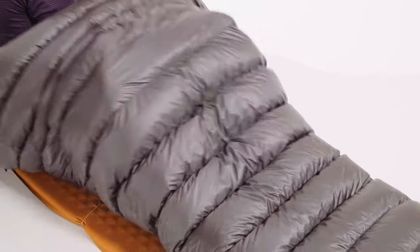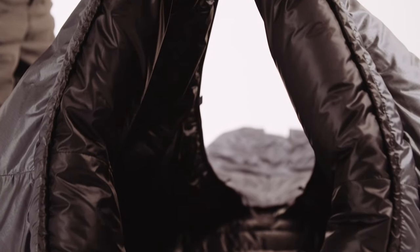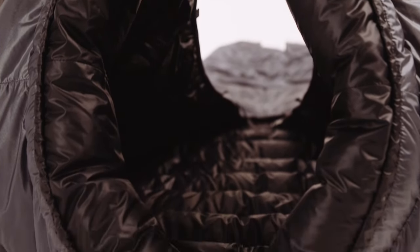The goose down won't migrate from tossing and turning, but still allows you to redistribute the down with your hands for various conditions. The overstuffed down collar is like a built-in scarf, so you'll have a cozy draft seal instead of an awkward drawstring at the neck.